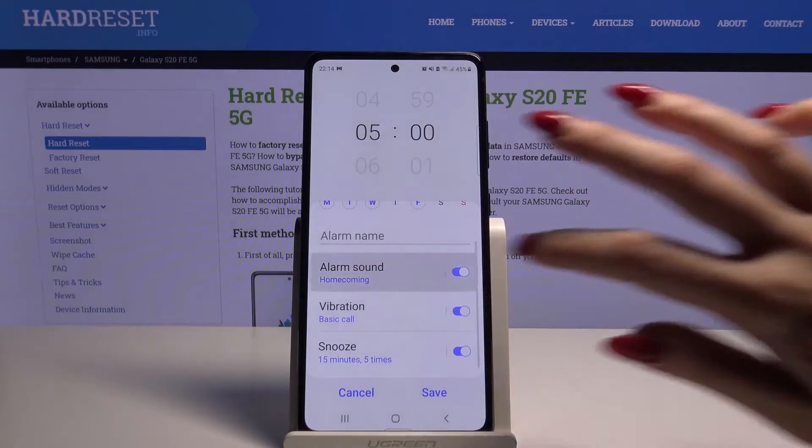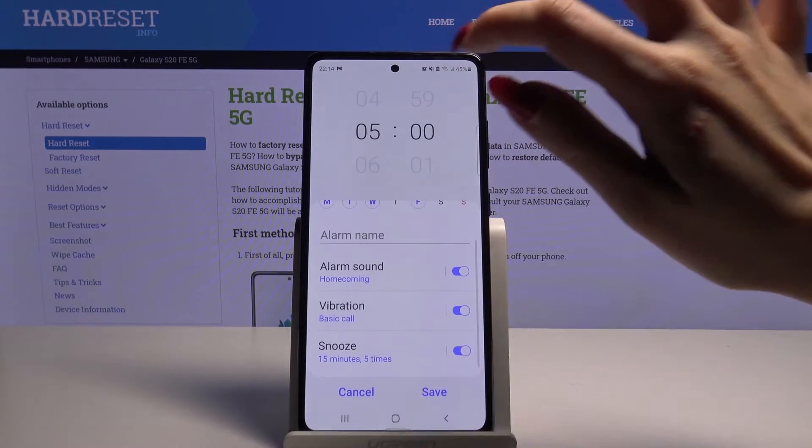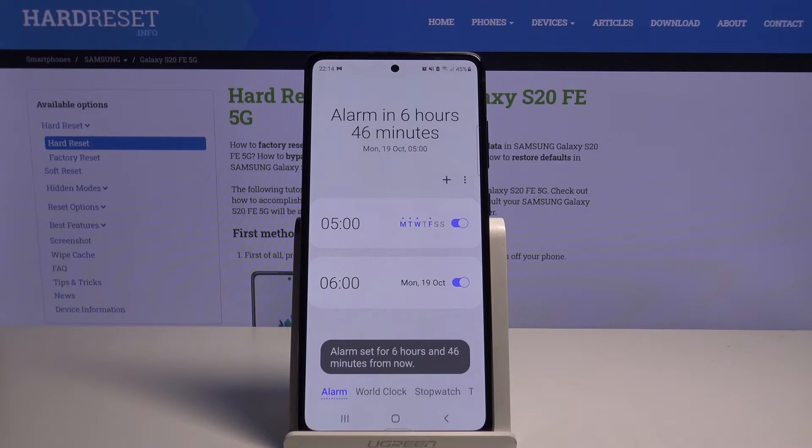Go into alarm sound and adjust the loudness of your alarm. When you're done, click save! As you can see, my alarm was successfully added.